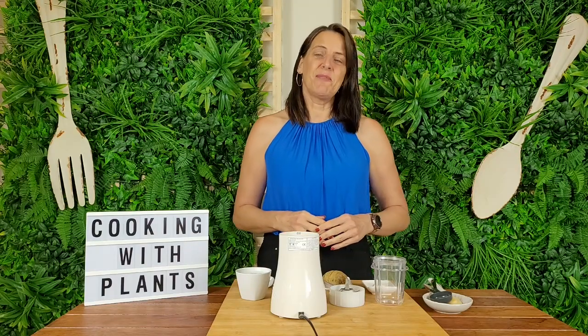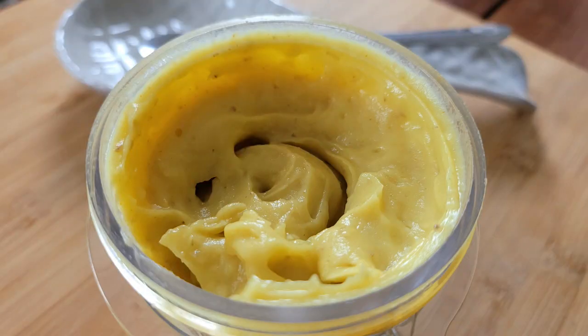Hi everyone, it's Anya from Cooking with Plants and welcome to my channel. Today I'm going to show you how to make a quick and easy condiment that you can serve with so many different things, and it is a golden garlic aioli. It's a hundred percent plant-based, it's a hundred percent delicious, so let's get into the recipe.